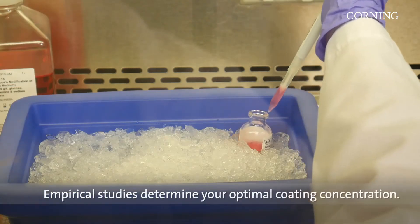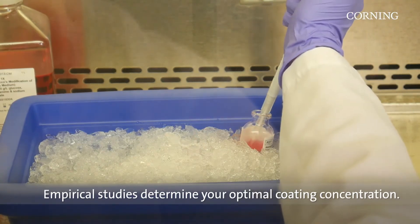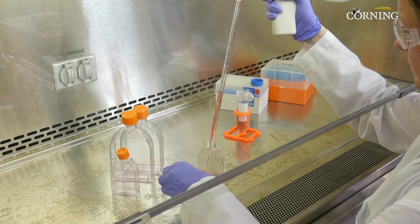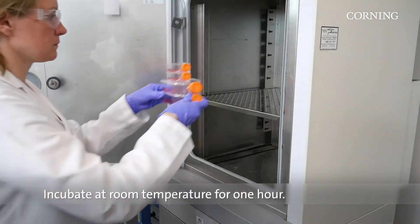Empirical studies should be completed to determine the optimal coating concentration for your application. Add diluted Matrigel Matrix to the vessel being coated — the quantity should be sufficient to cover the entire growth surface easily. Incubate at room temperature for 1 hour.